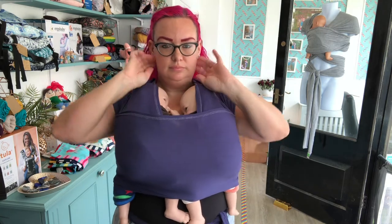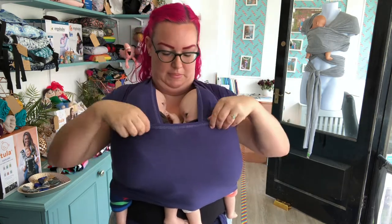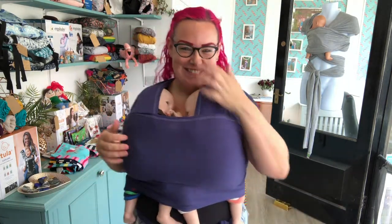You can spread the shoulders for extra comfort. Similarly, if your babies don't want their heads covered you can do shoulder flips as well. There's my middle marker. Thanks for watching. Bye.